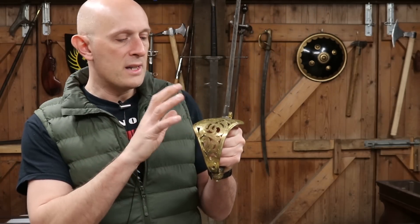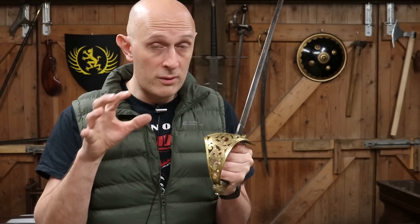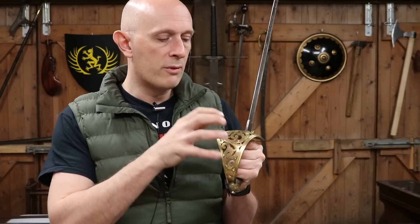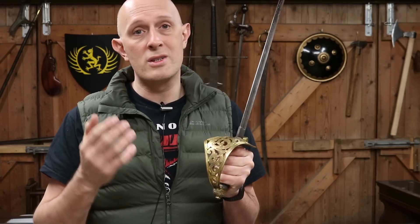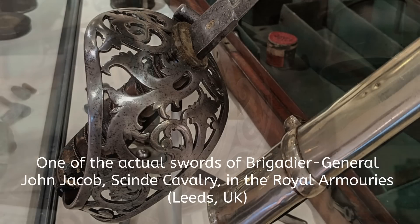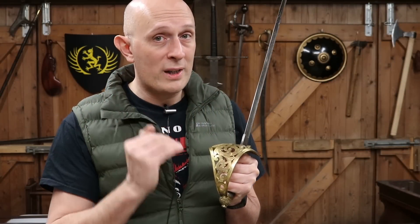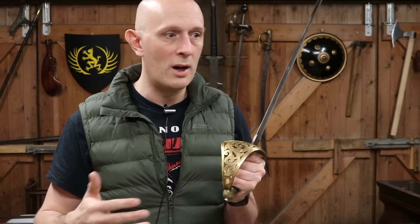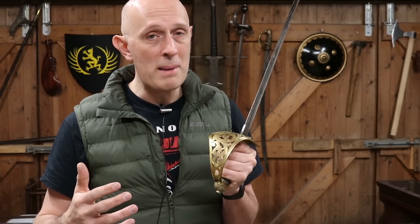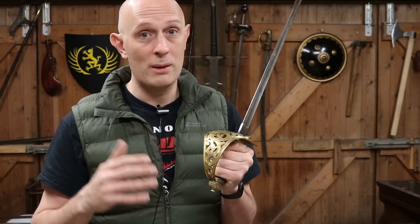This style of guard wasn't introduced in 1857 for the Royal Engineers out of the blue. It was actually developed in India, made of steel, and known as the Sind Irregular Cavalry pattern. Originally this model was made in steel and used predominantly by British cavalry officers serving in India. John Jacob and the Sind Irregular Cavalry, along with mounted artillery, decided they wanted as much hand protection as possible because they were facing opponents using talwas and khandas and other Indian swords - men who really meant business.